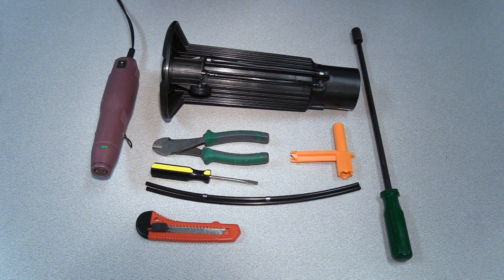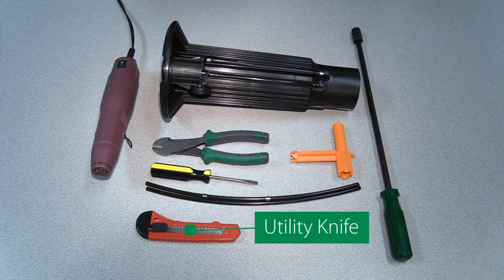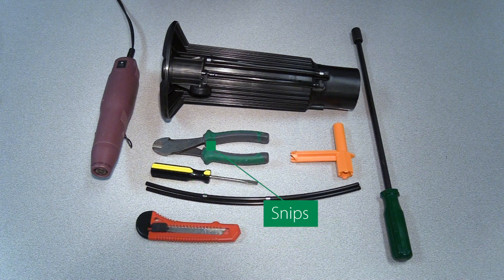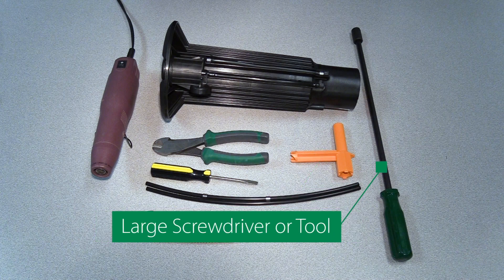Let's review the required tools. We have a heat gun, but you can also use a blow dryer or a similar device. We've got a utility knife that we're going to use to cut the tubes for easier removal, a flat-bladed screwdriver which will allow us to help move the retention clamps, a pair of snips to trim the new tubes to the appropriate size, an Eagle selector service tool, and something like a large screwdriver with a plastic handle to remove the PRS housing assembly from the case.